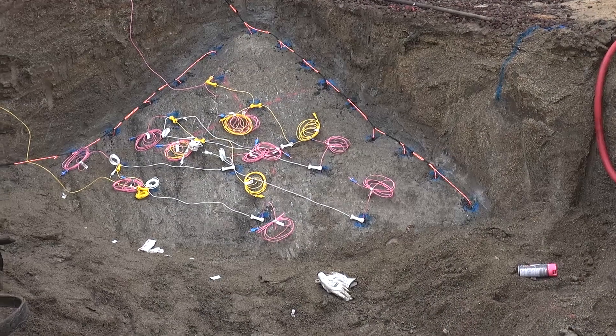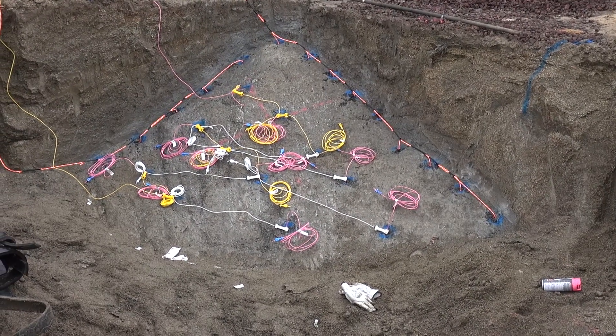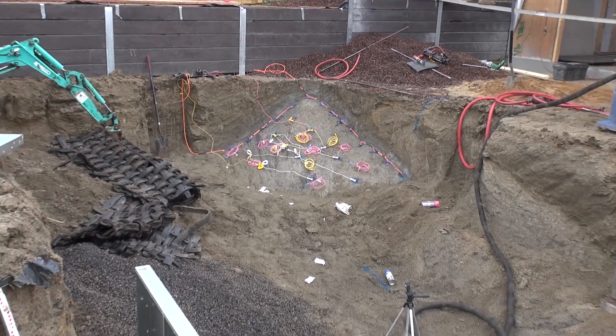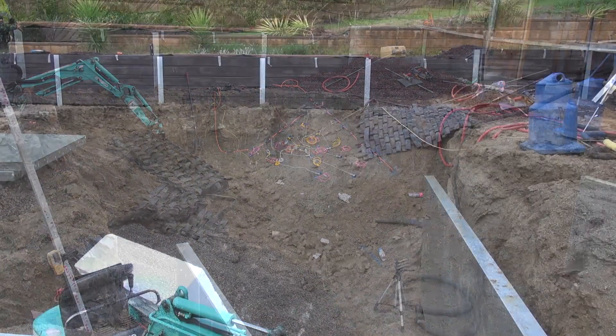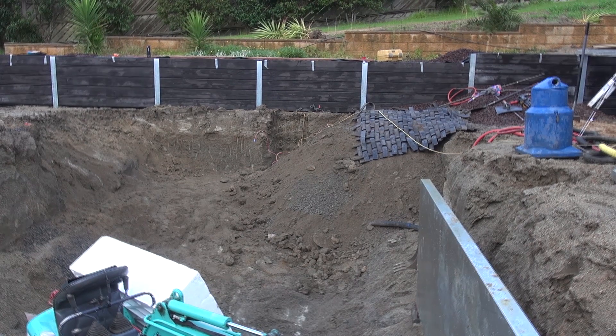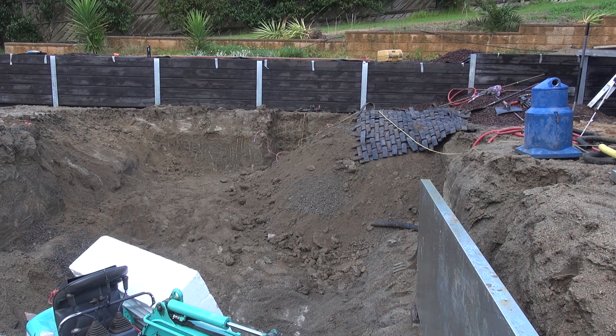All righty, we're nearly ready to fire. It's a 25-hole shot in the corner with pre-splits, and I hope that works good. Cheers. All right, it's a 25-hole shot. All right.